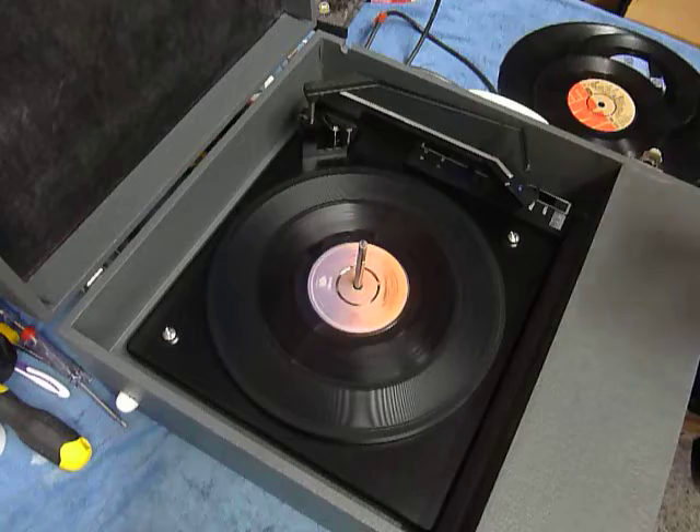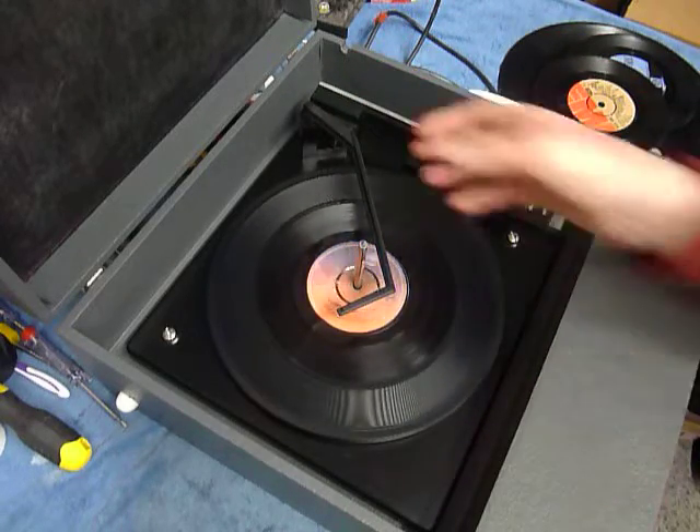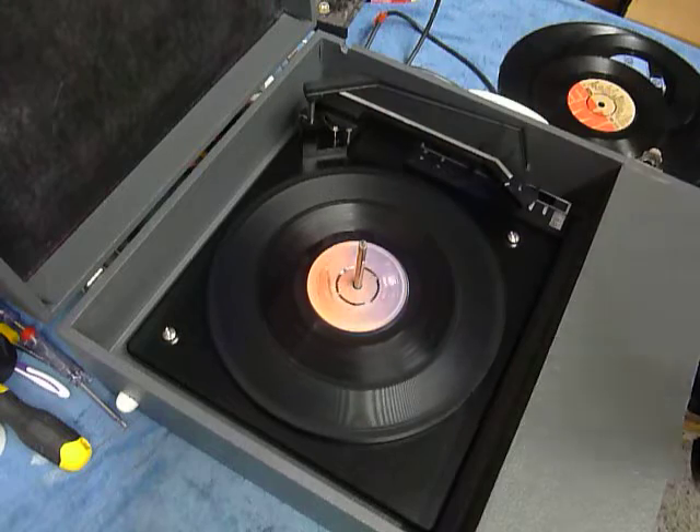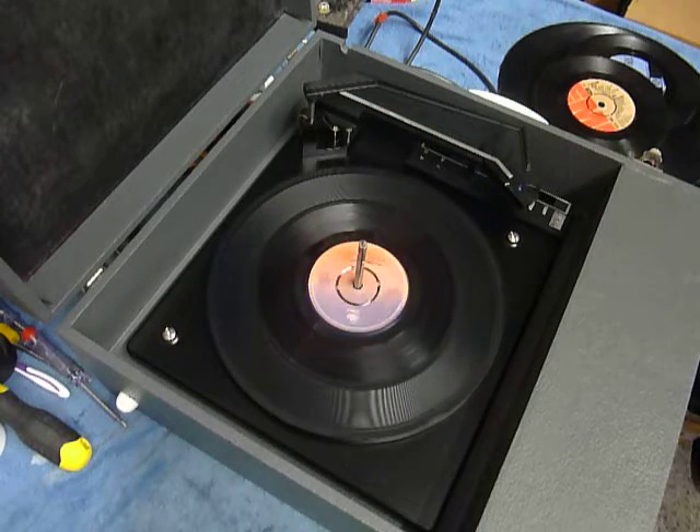Once the arm is on the record and it's playing, lower the stacker bar down so it knows to switch off at the end of the record. Or if you leave it in the upright position whilst playing, that enables a repeat function and the same record plays over again.